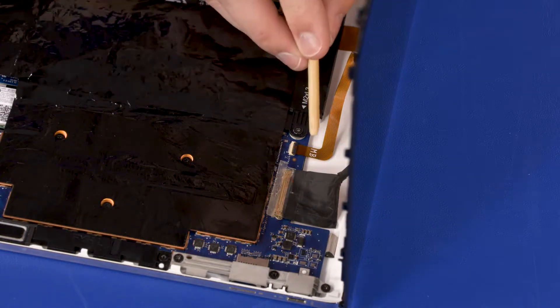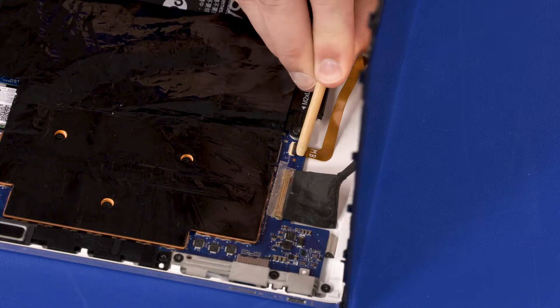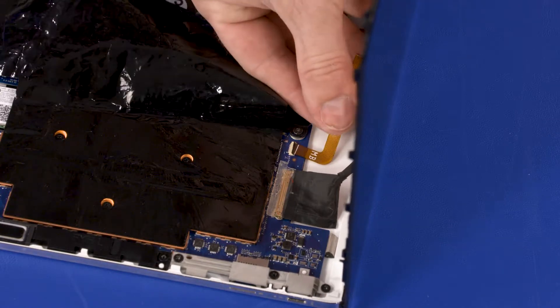Using minimal force, lift the locking bar up on the touchscreen board ZIF connector and disconnect the touchscreen board ribbon cable from the system board.